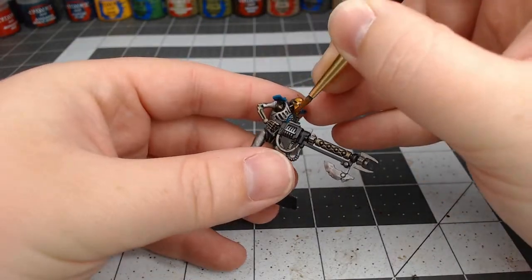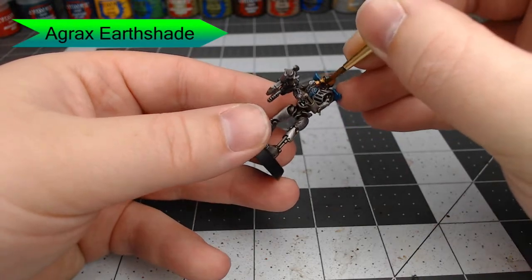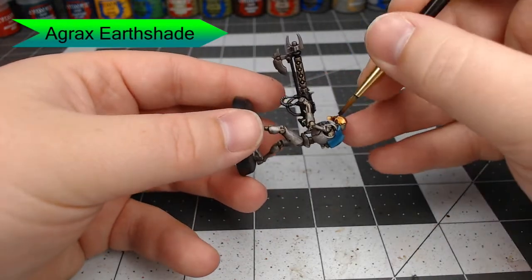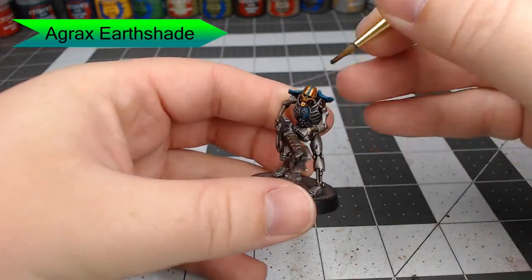Now we're going to go through with Agrax Earthshade and shade all of the gold areas. Be careful not to get this on the blue. You'll notice I've done a blue stripe going down the center of his head — that's pretty common among Nihilic Dynasty warriors.